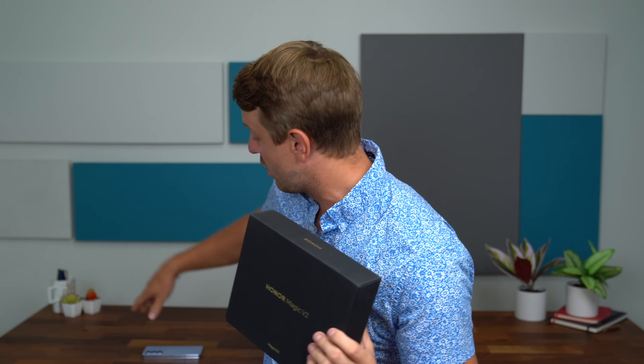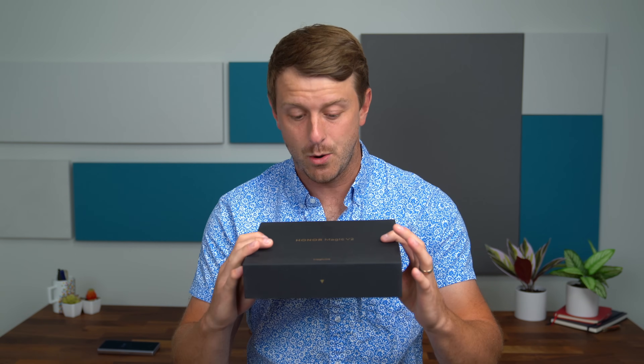Hey everyone, Tim Schofield here, and it's time to take a look at the thinnest and lightest foldable phone that I've ever used — the Honor Magic V2. I think you're going to start seeing more and more foldables get thinner and lighter, so I'm really excited to check this one out. This is more of a pre-production sample, so this will be more focused on the hardware. We'll also compare it to the Galaxy Z Fold 5, and later cover the software side, so be sure to subscribe. Now let's go ahead and unbox the Magic V2 from Honor.